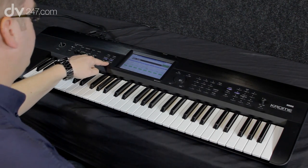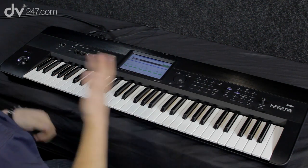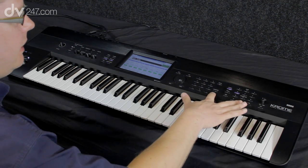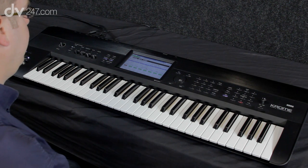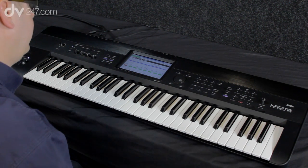I can also add the drum track and play along with orchestral drums. You can quickly get inspiration by entering Sequence mode just by holding down Enter and Record — that can be from Combi or Program mode. It will say 'Set up record, are you sure?' and then I'm ready to record, two bars in.